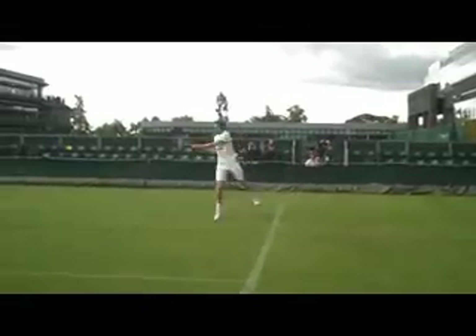What you're going to notice is where he's finished for that return of serve — that long first serve return — he's standing in the same place where he finished to start his second service return. Again, big step, split step, and then a nice compact return of serve backswing.